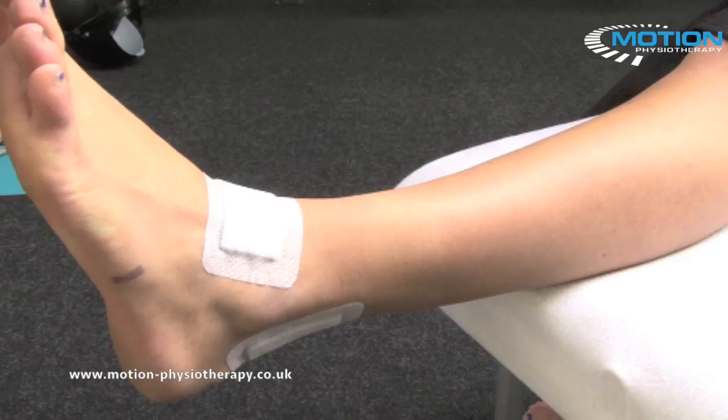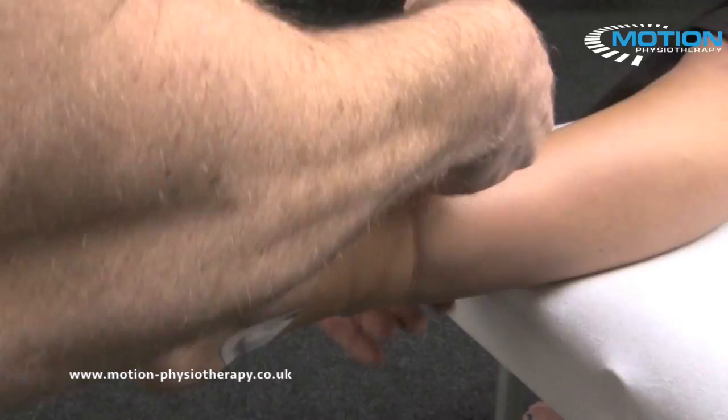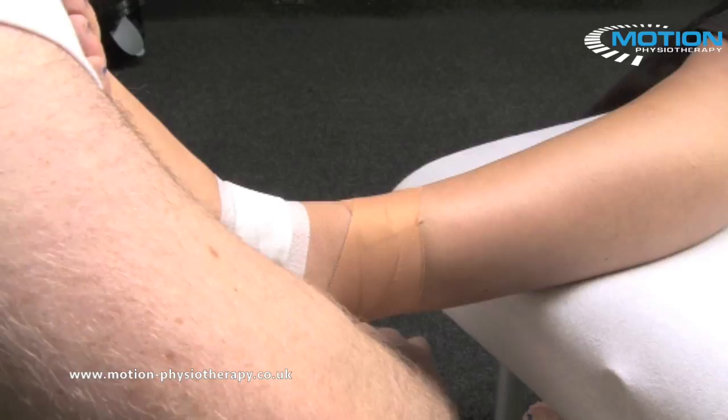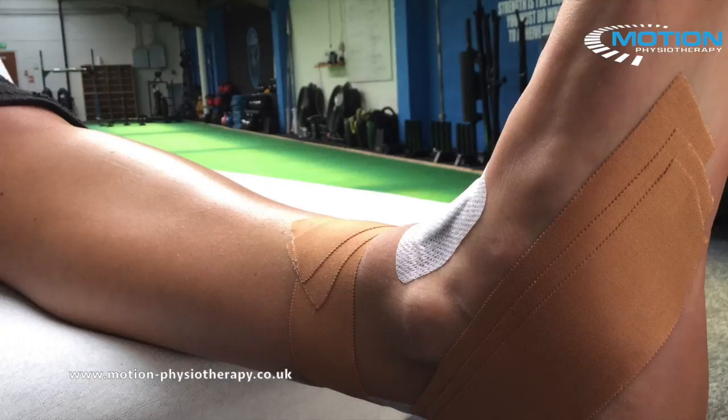We're going to apply an anchor across the lower ankle, coming round the back of the Achilles. We're going to half overlap that again, with the patient maintaining that foot in neutral. Then a couple of stirrups over there to help secure those in place.